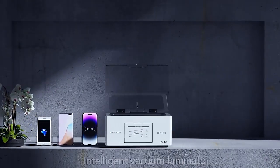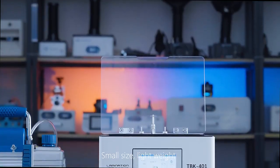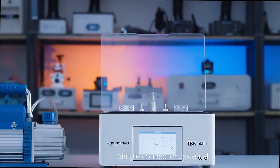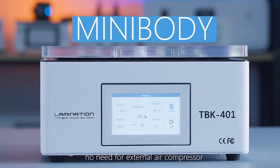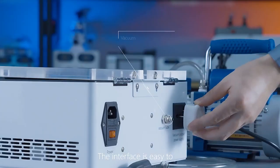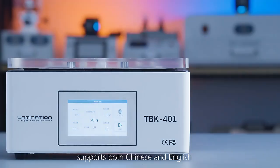TBK401 Vacuum Laminator — focused on mobile phone screen lamination. Small size, lightweight, simple connection, with an external 1L vacuum pump. No need for an external air compressor. The interface is easy to operate without complicated settings, and supports both Chinese and English.